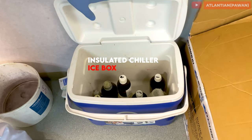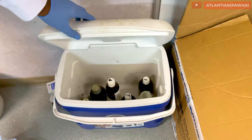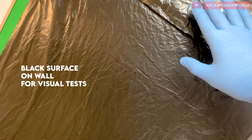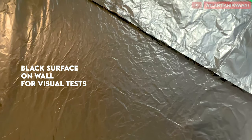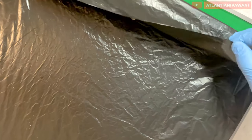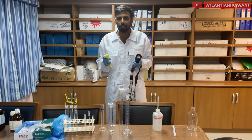You also need a cold bath, which is required for the PTT test. You must also have a black surface — either a black garbage bag or something similar — just to do your test behind, because the sample must be checked against a black screen.